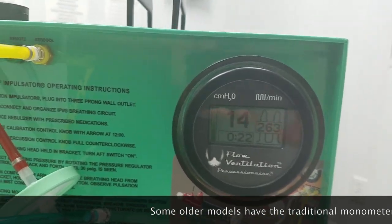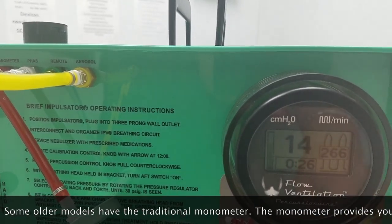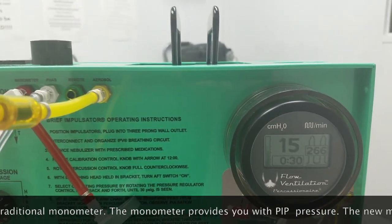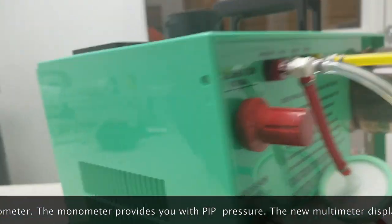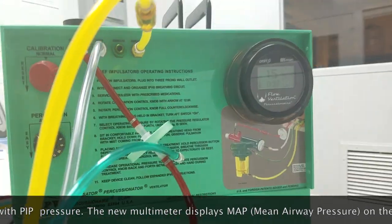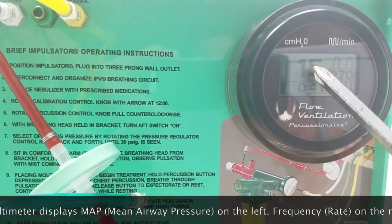you're going to notice a new feature on this device called the multimeter. This multimeter is replacing the previous manometer that we've used in the past to show pressures. We get some added benefits and usage out of it, like our MAP or mean airway pressure, the rate of the percussor, and also a timer for length of treatment.